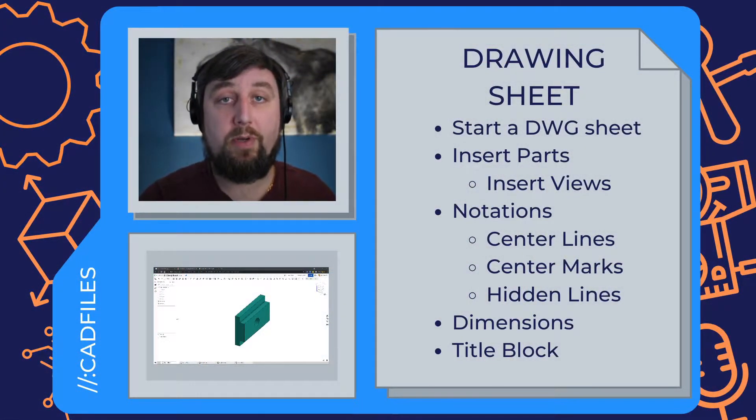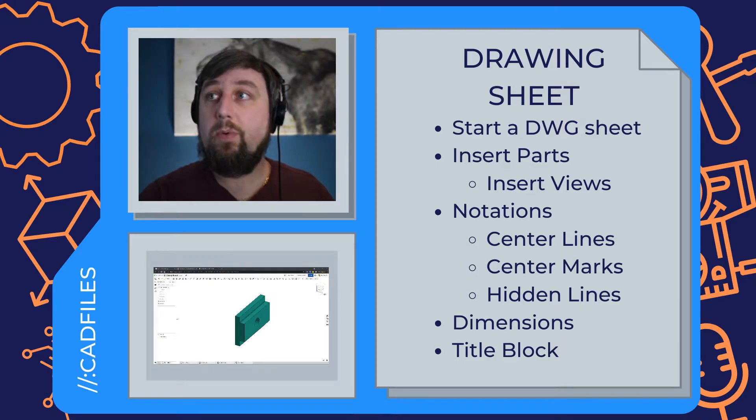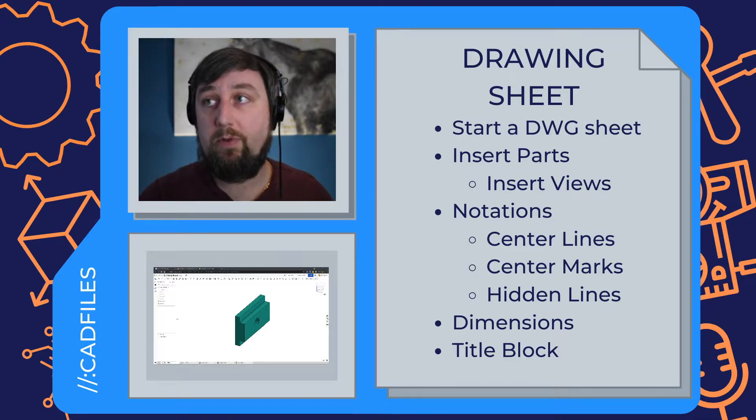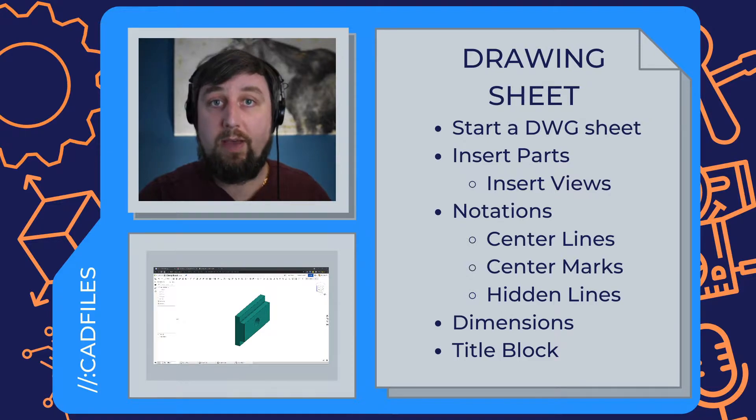Hello, welcome back. Today we'll be going over how to make a drawing sheet in OnShape, throwing all our parts onto it. We're going to start the drawing sheet, insert all four parts, set up the three orthographic views as well as our isometric view, add notations including center lines and center marks, dimension everything, and update the title block.